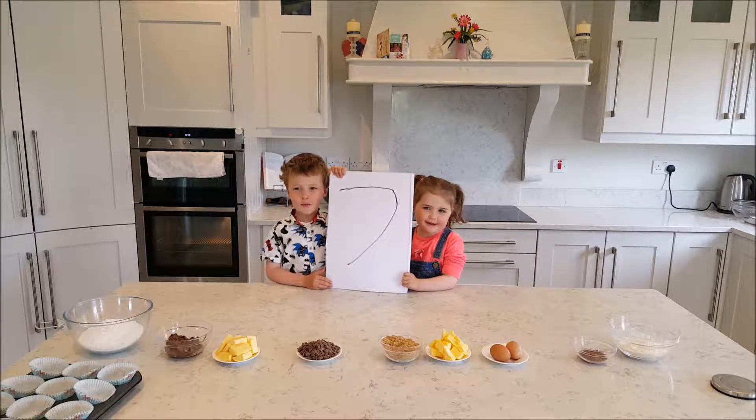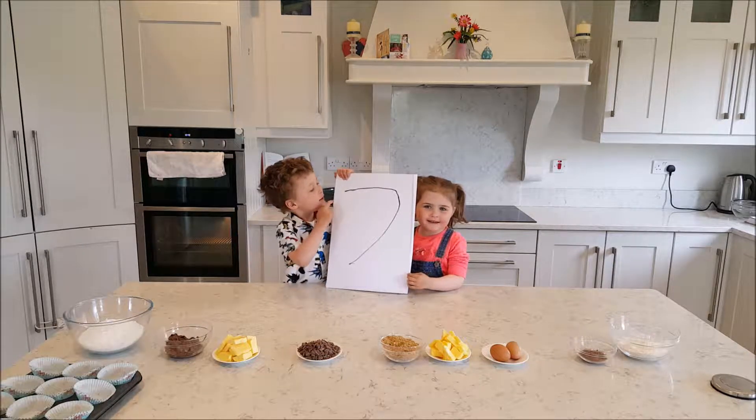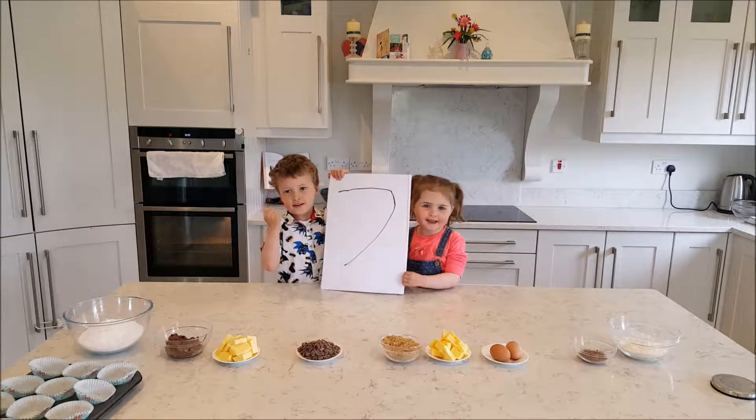Welcome to Bigger Beauty Kids, episode 6, 7, 8.